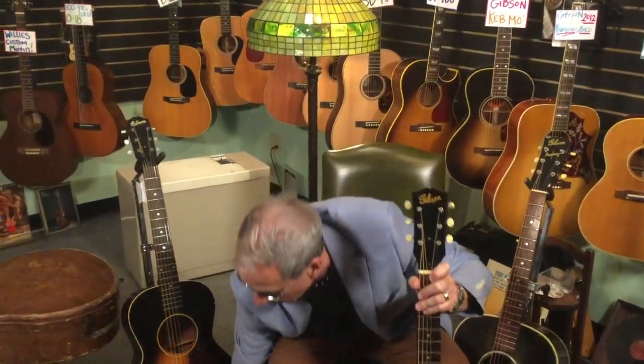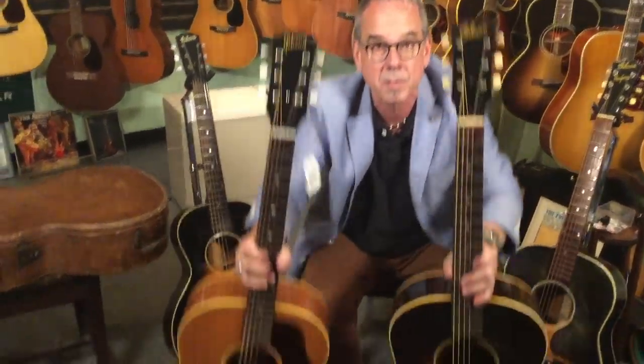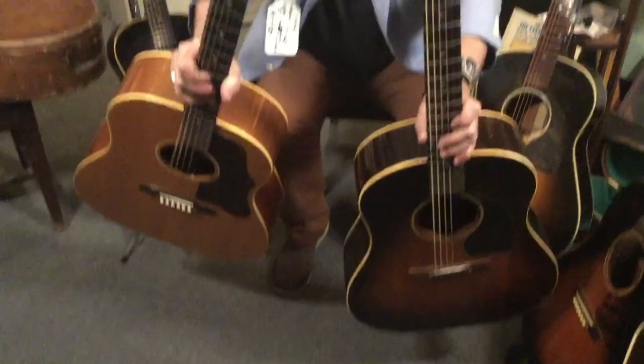This is a super cool guitar — a guitar like this is around ten thousand dollars. Right after Gibson did this, Epiphone put a banner on their guitars that said 'When Good Enough Won't Do.' This is a banner head Gibson made in 1944.